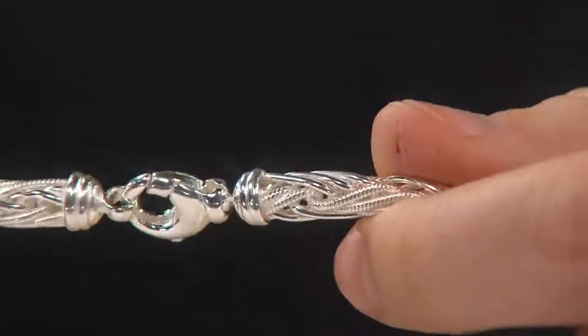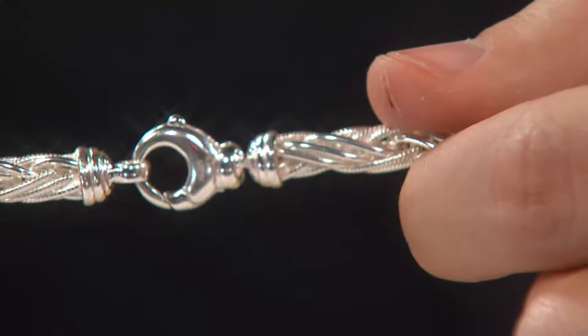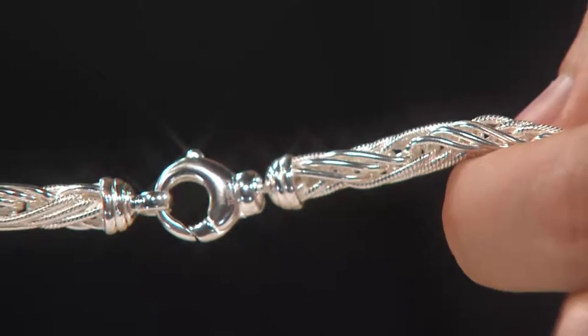I'll give you the measurements on this in just a second. But while we're here, I want to show you the lobster claw clasp — it can be worn in the back or in the front. It's puffy, it's beautiful. It's a wonderful designer feature that we're bringing you here.